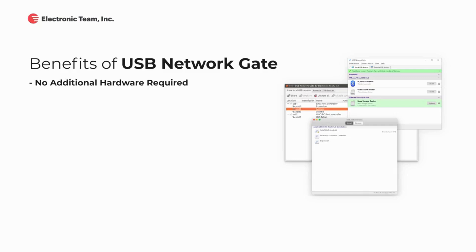Here's the rundown of benefits USB Network Gate can offer you. No additional hardware is required for sharing USB over Ethernet — just your ordinary computer can share USB devices over Wi-Fi. USB Network Gate supports all major platforms, including Windows, Mac, Linux, and Android.